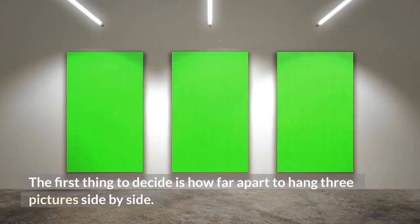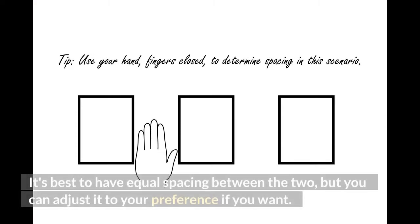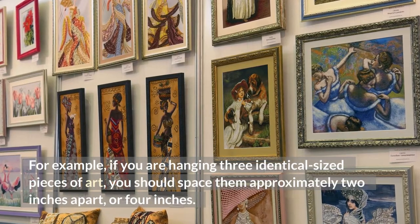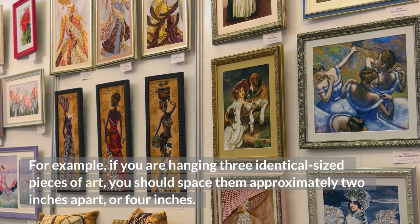The first thing to decide is how far apart to hang three pictures side by side. It's best to have equal spacing between them, but you can adjust it to your preference if you want. For example, if you are hanging three identical sized pieces of art, you should space them approximately two inches apart, or four inches.